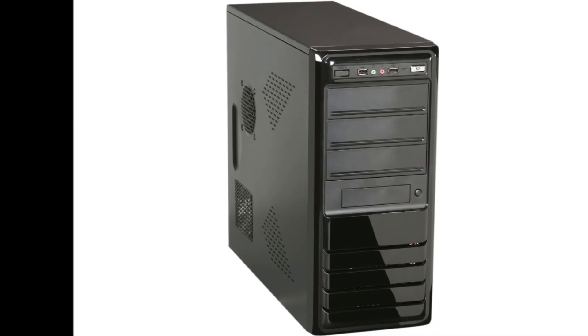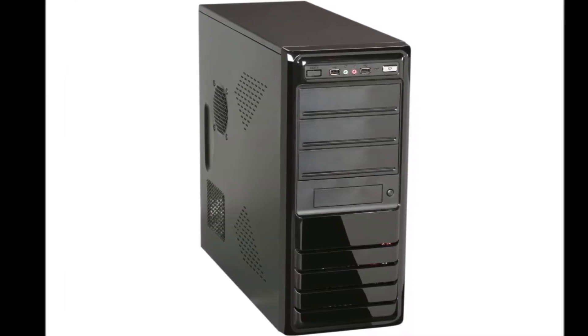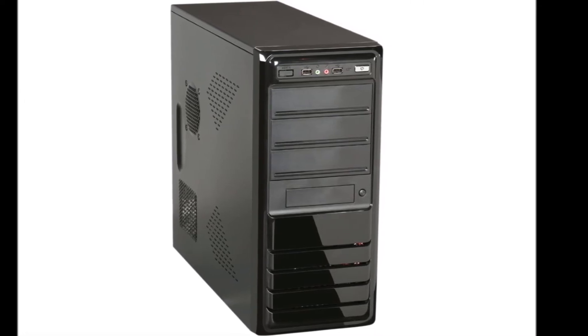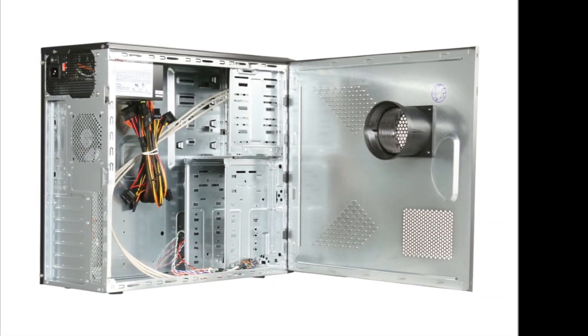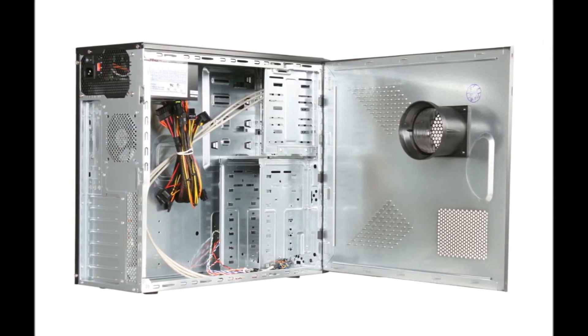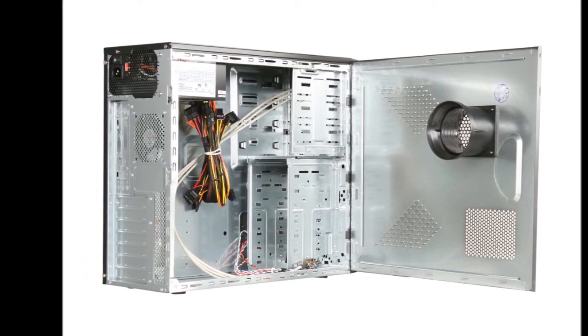For the case I chose a Rosewill R519-BK Black Edition. This case comes with a power supply good for 500 watts. Yes, cases that come with power supplies are notorious for being bad, but I would not recommend this if it really was that bad. For $70 the case and power supply combo is a bit on the pricey side, but in my opinion you still end up saving given the quality you get out of it.